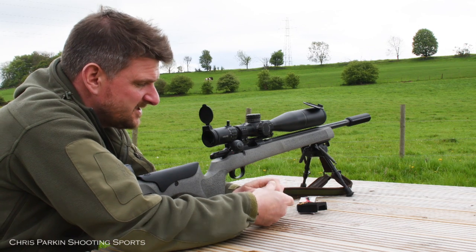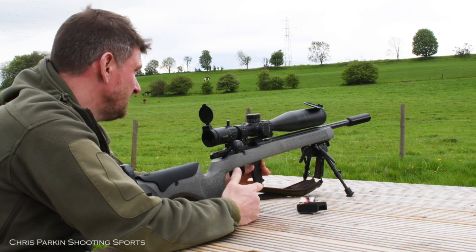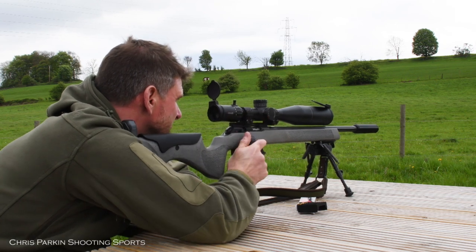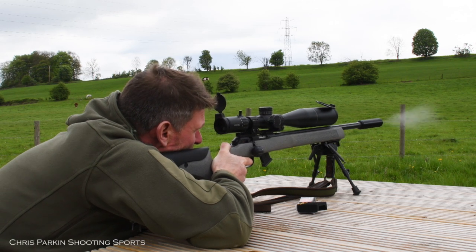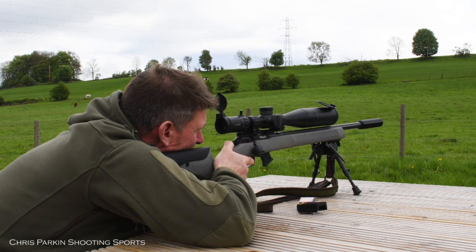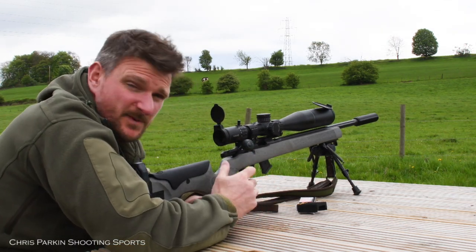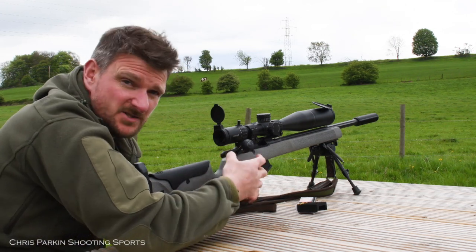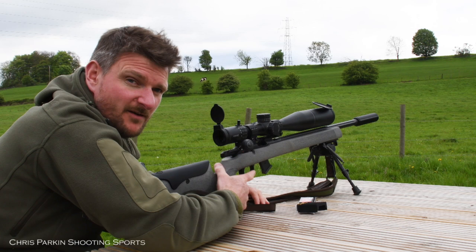The magazine loads from the top vertically one at a time, either 5 or 10 rounds. Being a bolt action rifle it's one shot per bolt operation. For target use or long range precision it's better to have a heavier gun with more ergonomic flexibility to suit you well, with a nice crisp precise trigger and a bolt handle which can be operated with as little movement as possible so as not to disturb the rifle on aim.